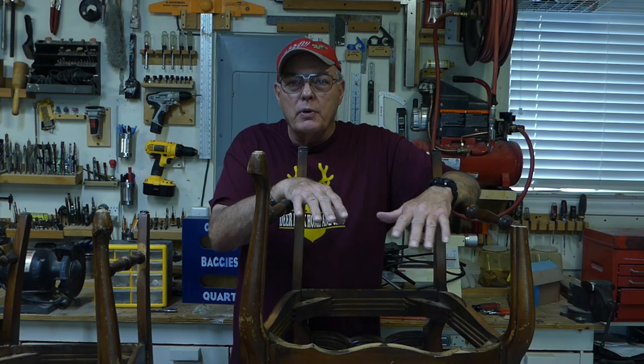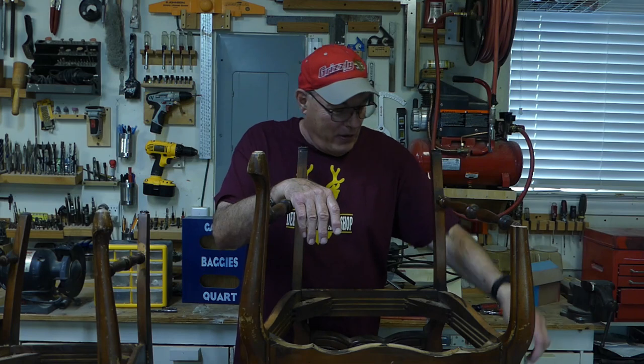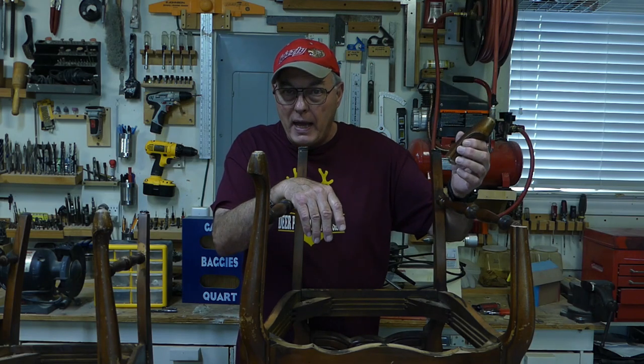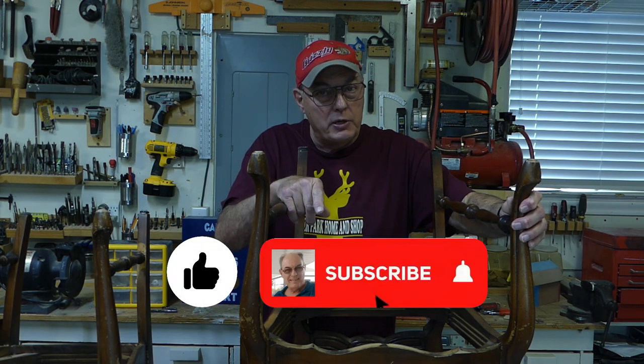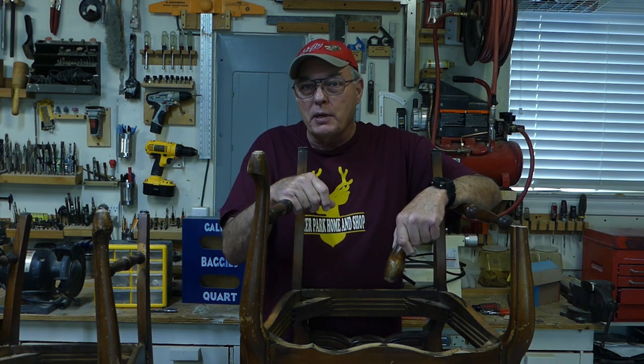I'm sure that some of you have already noticed that I've got a three-legged chair, and I do have the piece. I will be repairing this in a future video — we don't have time now. But if you're interested in that, be sure to go below and like our video, subscribe to our channel, and ring that notification bell, and that way you won't miss it when it comes up.